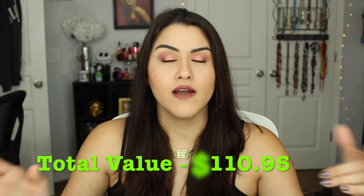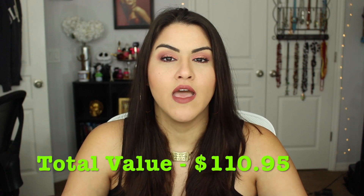So as always, BoxyCharm is $21 a month — I'll put the total value of the box so you know what you're getting for $21. I do have a link from BoxyCharm and I get compensation if you use it, but you don't have to. I really, really love this month's box — there's not one thing in here I'm upset about. I really enjoy every single thing. Thank you guys so much for watching and subscribing — if you're not subscribed, hit that little red button below. I love you guys to death, and until next time, bye!